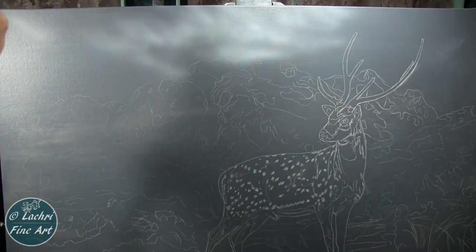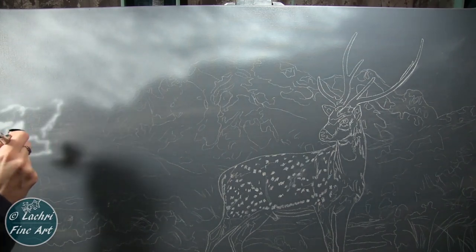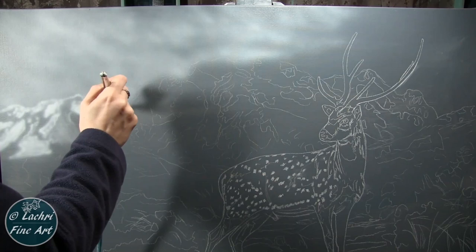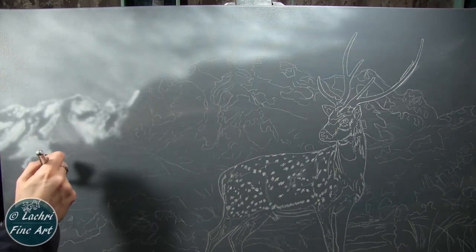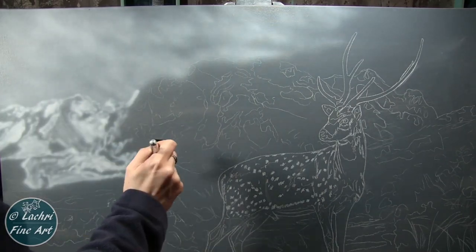I started by painting my canvas gray and then I used a white charcoal pencil to sketch everything out. The reason I go with the white charcoal pencil is that it erases completely, so it's really easy to draw something, realize you don't like it, erase it, and move it. You won't have pencil lines like you would if you were using a regular graphite pencil.